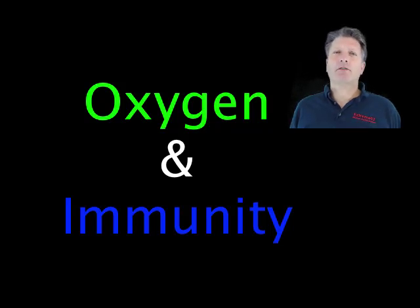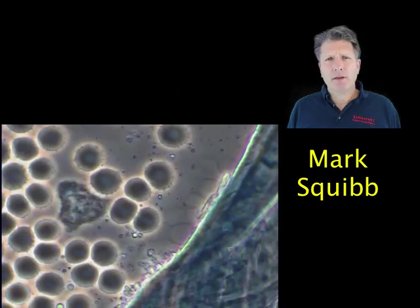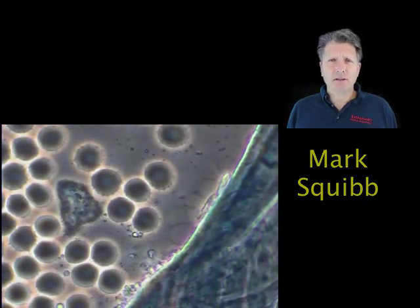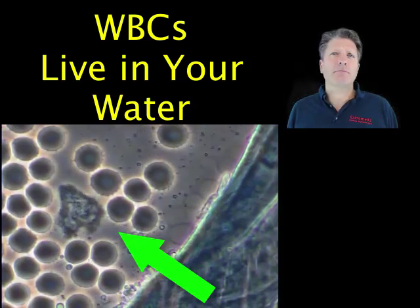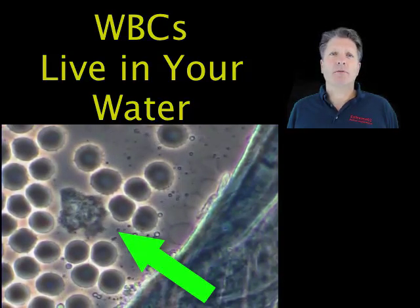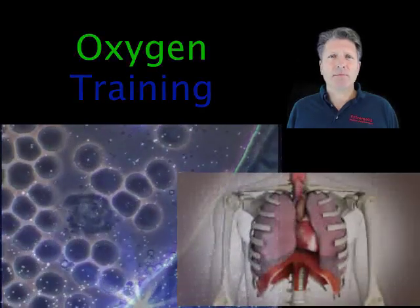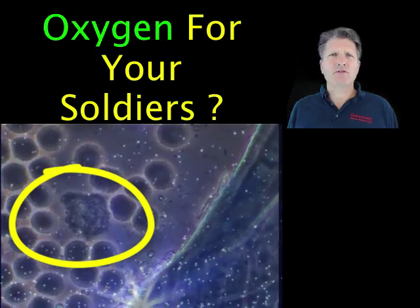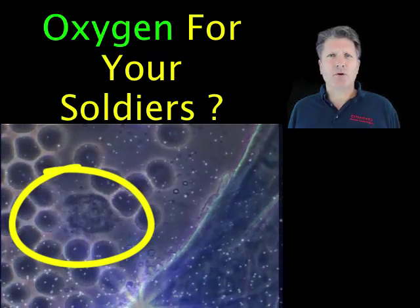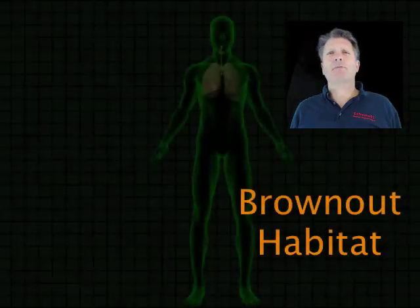Did you know that body water oxygen is the hidden key to good immunity? Think of your white blood cells like little soldier fish in a fishbowl, swimming around and fighting bugs, but breathing water. Now think of oxygen training like a bubbler in the fishbowl. Doesn't it seem like the soldiers in a well-oxygenated fishbowl would defend your body better?